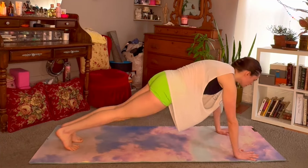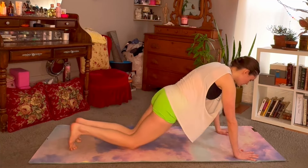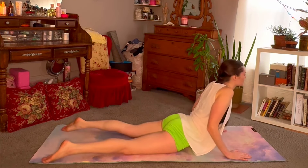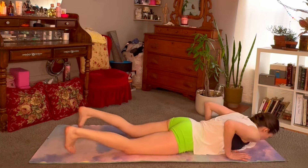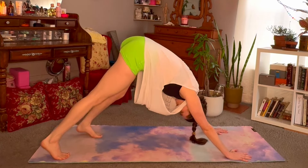You can drop the knees here to start. Breathing in to hold, breathing out — knees, chest, chin all the way down. Inhale, find your cobra pose, back bend. Exhale, come back down, tuck the toes, make your way back to downward facing dog.